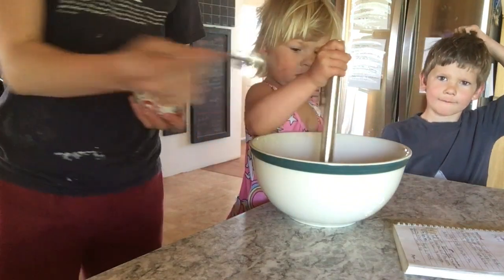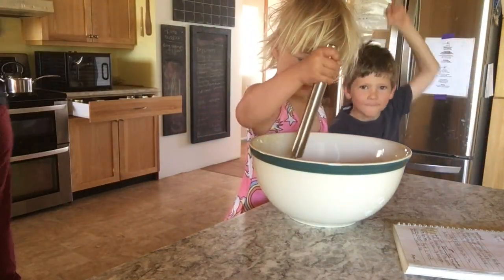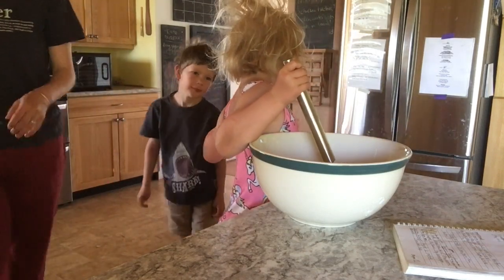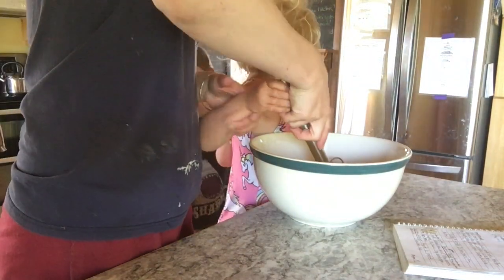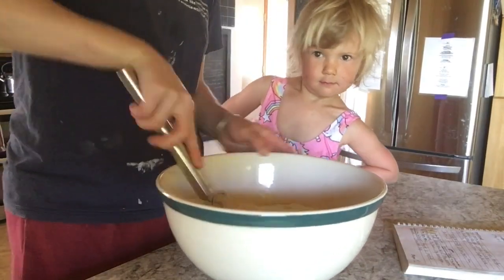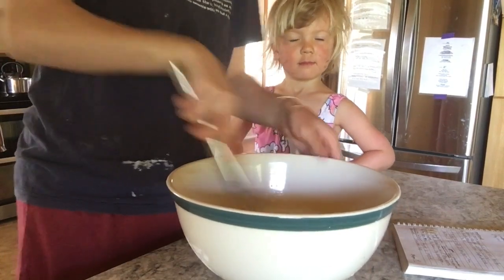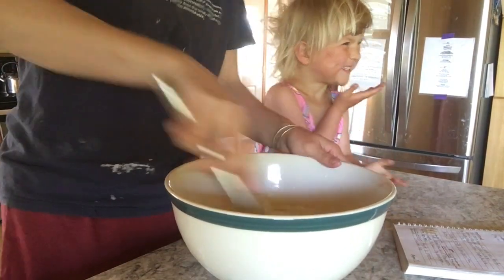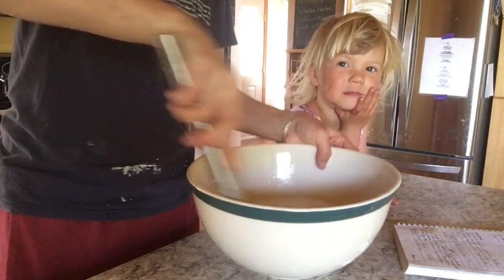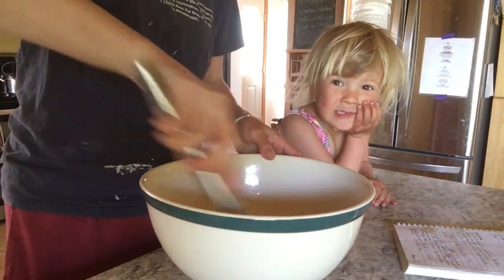A tablespoon of salt. You can use honey or sugar, but I don't feel like measuring honey right now. So now in here I've got sugar, salt, starter, water, and oil.